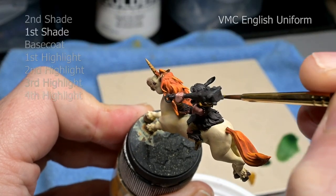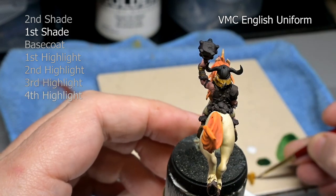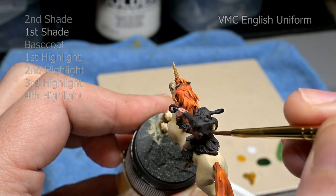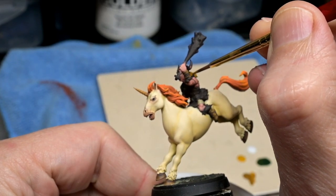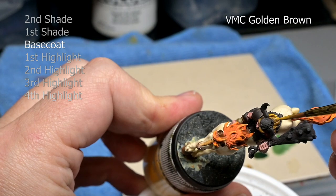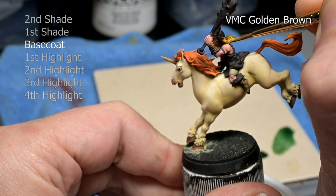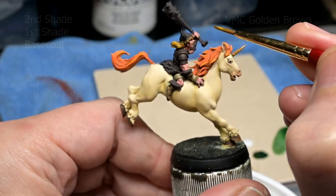On to Bobby, and we are going to start off with his hair. Once again, we are going with a simple three coat process: one shade, one base coat, one highlight. We could add a little bit more here — the area is fairly small but we do have some texture. I don't want to over-highlight it though, because I don't want to move too far away from that blonde hair color. I do have the paint fairly thick here to inject more contrast in the hair to show that it has depth — going to about one to two, maybe one to three paint to water for our English Uniform shade, our golden brown base coat, and then a little white added for our highlights.